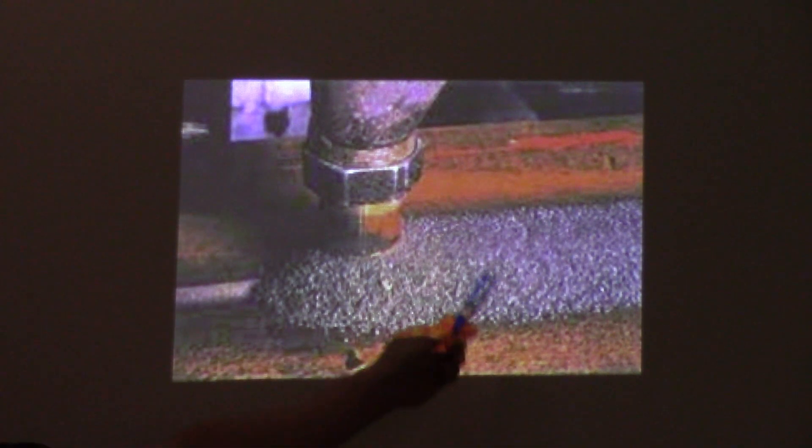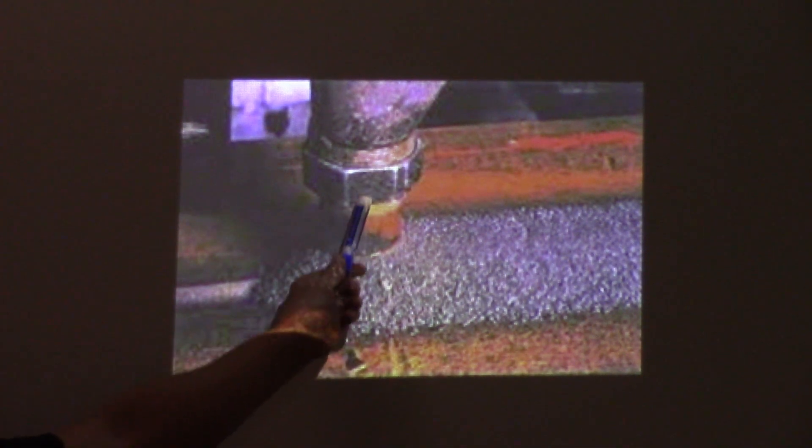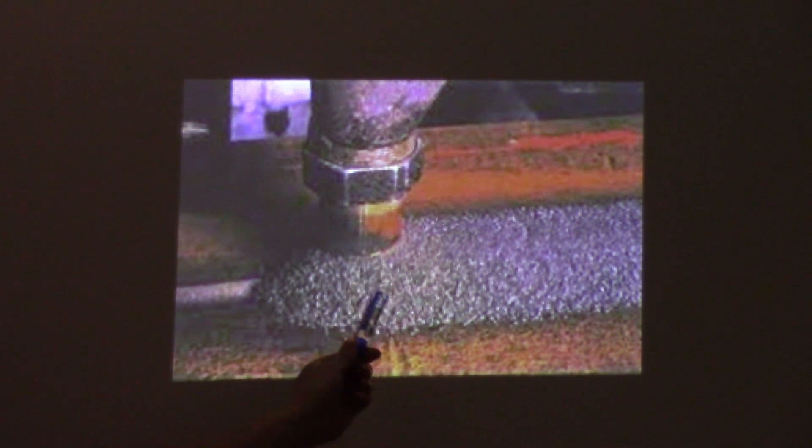This is our first photograph. You can see the flux right here, the wire's coming down through here, and the weld is happening right in here. You can see the groove that it's filling in. It's a pretty simple system — great for filling big, thick sections.